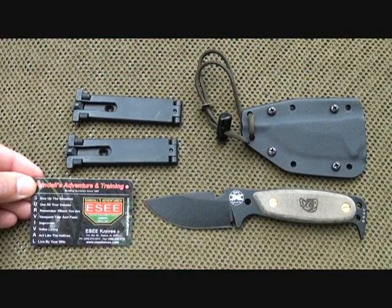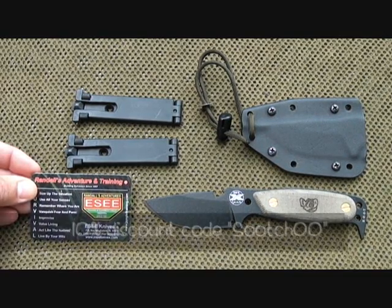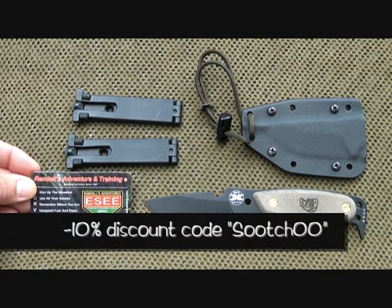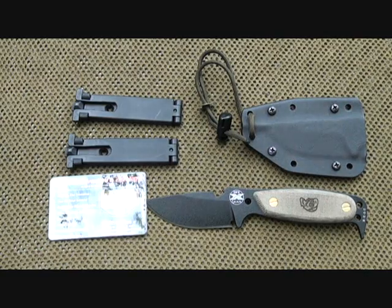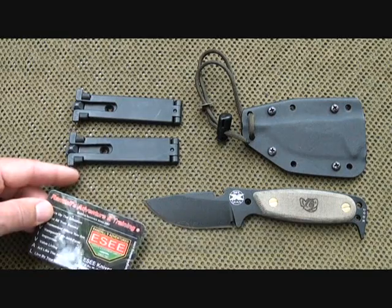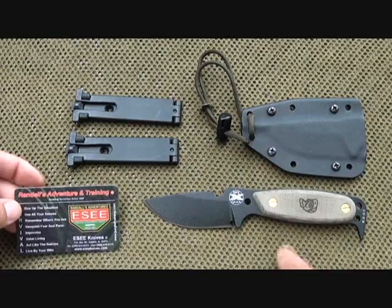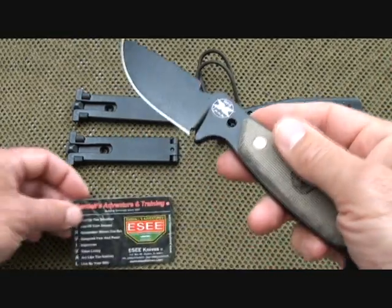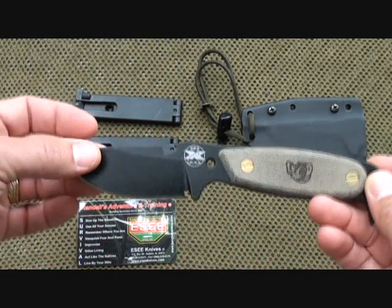I want to say thanks to Tim at Tactical Defender for supplying this knife. He does give a 10% discount using coupon code SUIT00, which really helps with the price — these run $94.99 on his website and then you take 10% off. I've had this knife for about a month, been using it for different tasks, and it is just an incredible knife. I highly recommend it. As always, thanks for watching — please subscribe for more Fun Gun Reviews and Sensible Survival.